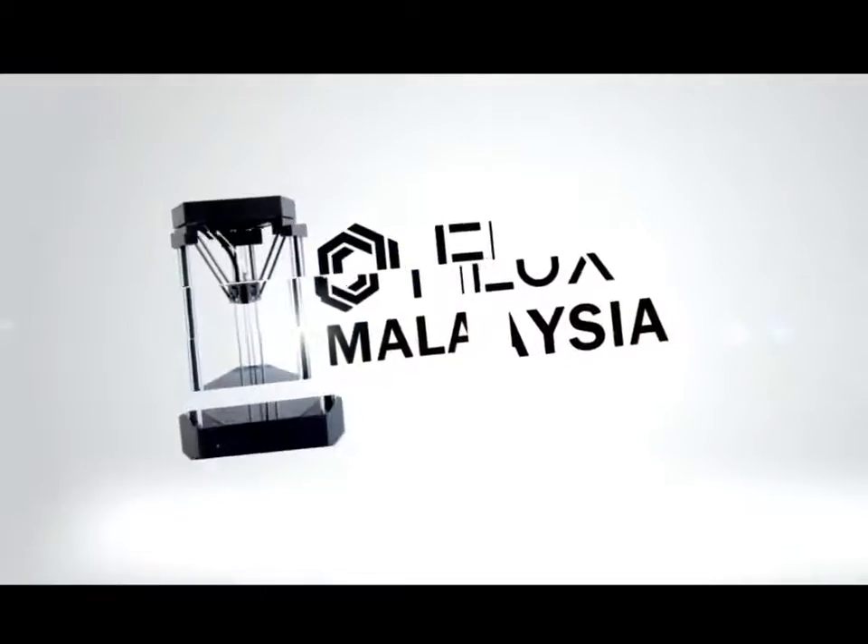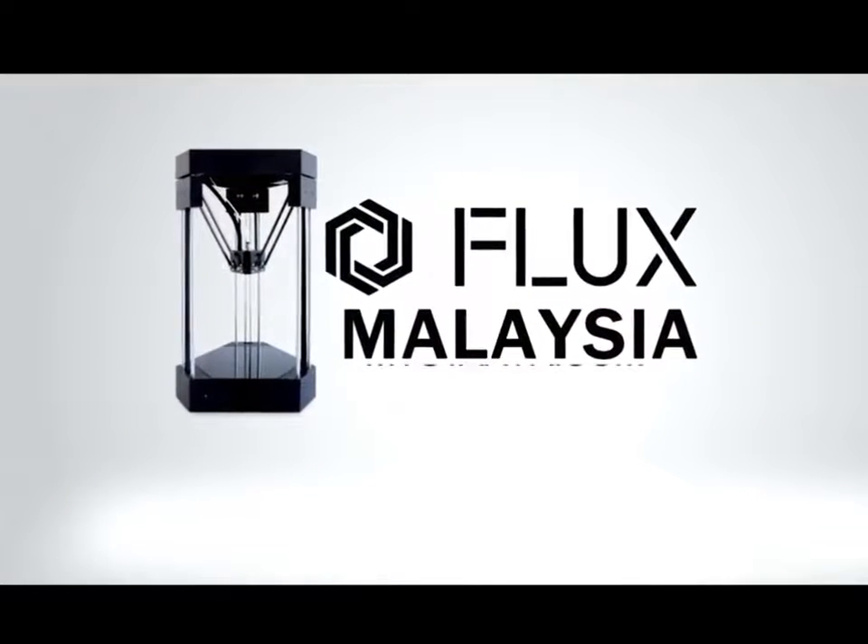Hi, I'm Declan. Today I'm going to introduce Flux Delta Plus from MyStarter.com.